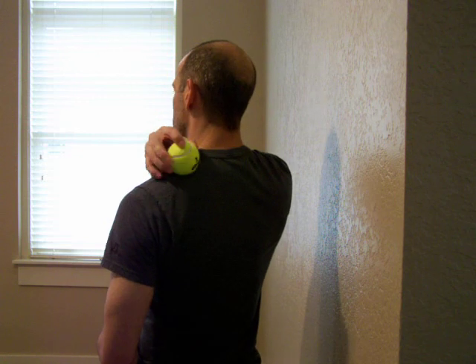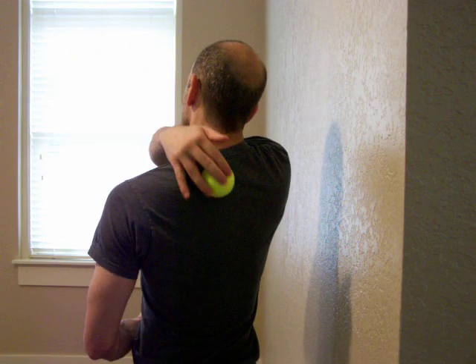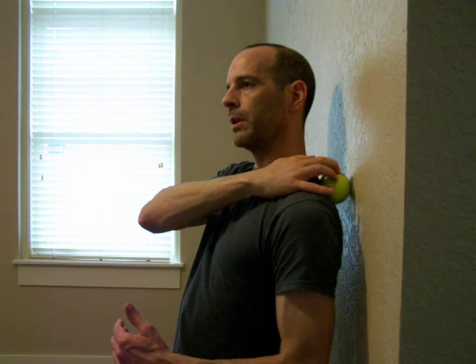Basically I'm going to try to stay on this muscle here. I may explore the muscle that goes next to the spine. Don't ever go onto the bones and don't ever go into pain. This hand kind of holds the tennis ball in place. I'm leaning into it gently and just rolling over the muscles.